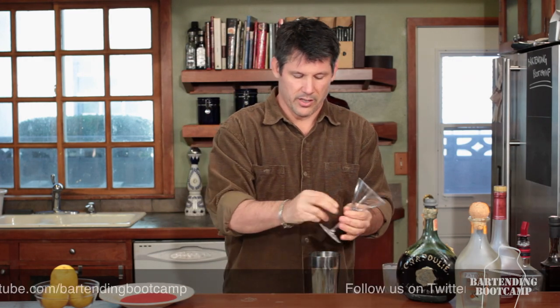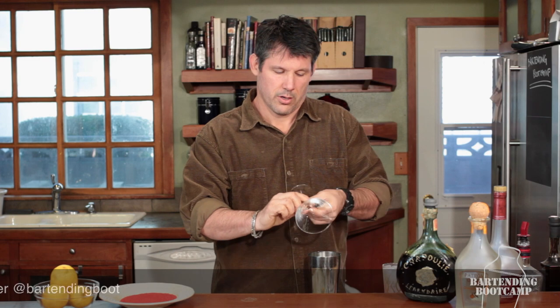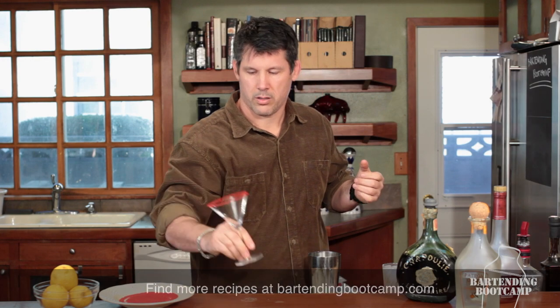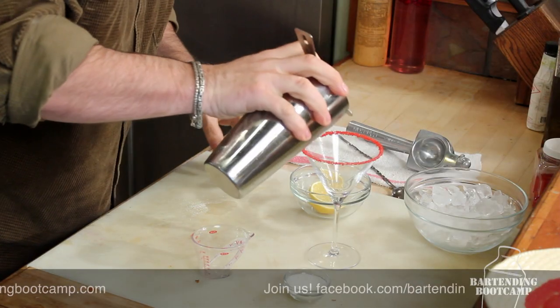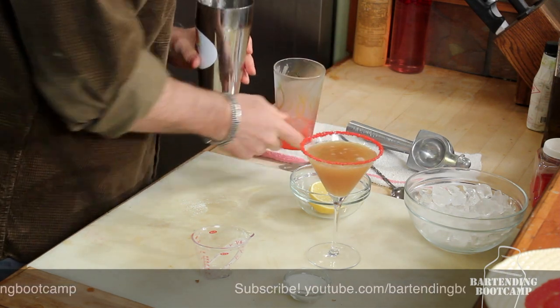Now we're going to take our martini glass. We're going to serve this up — you can serve it on the rocks or up, I don't care how you serve it. Just rim that in the red sugar. Make it really pretty. Strain it in there. You can put a lemon twist or a lemon wedge, but I don't want anything getting in the way of my drinking.